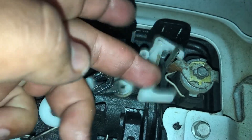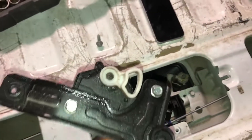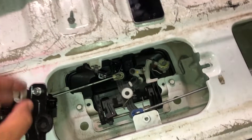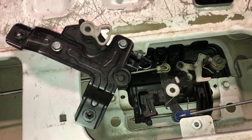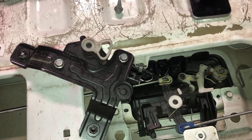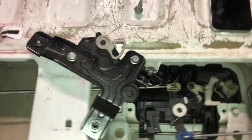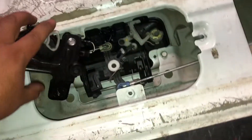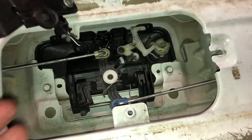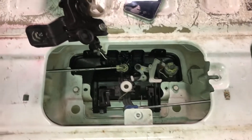So it begs the question — is this actuator just dirty, or is this little mechanism weak? A way to test that: we'll plug it back in and play with it. Unlock, lock, unlock — interestingly enough, everything seems to work the way it should, and it doesn't require that much force. Based on what I'm looking at, I think it's just dirty, so we give it a quick wipe down — nothing too serious.